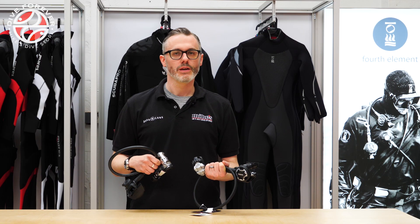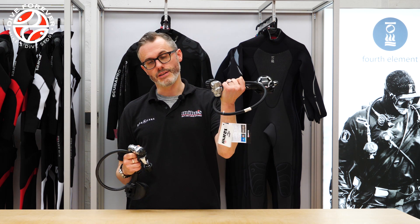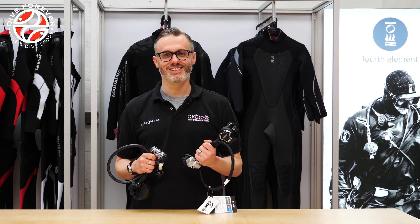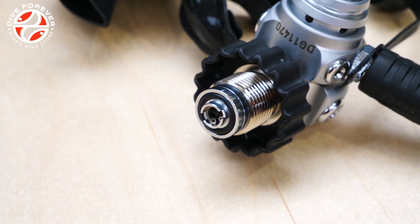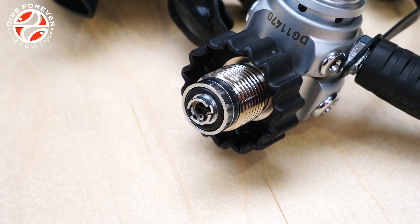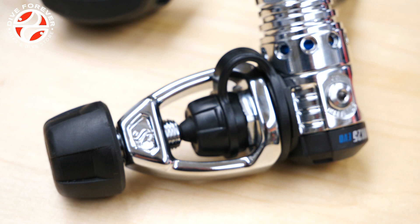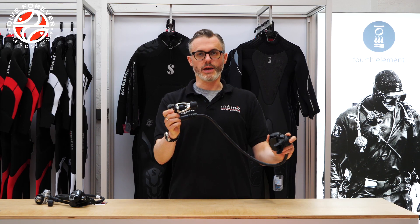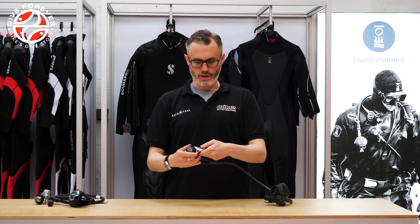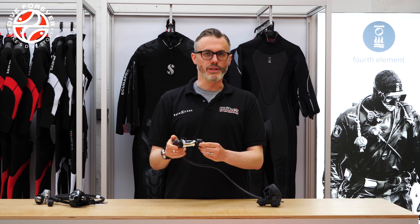Hi, I'm Alex from Mike's Dive Store and today I'm going to be looking at the differences between A-Clamp and DIN regulator fittings. Let's begin by taking a look at A-Clamp. A-Clamp is the first fitting that was invented for diving regulators and it's got a few different names.